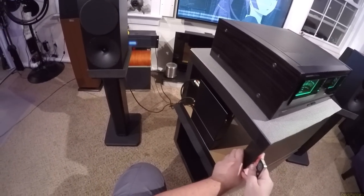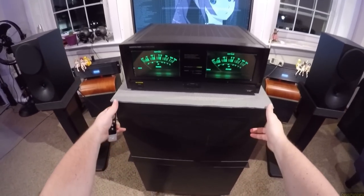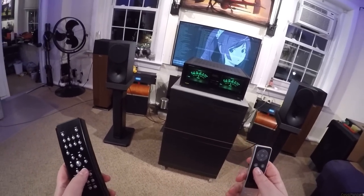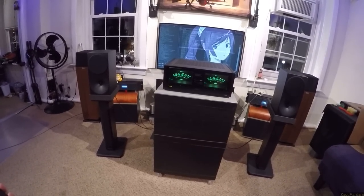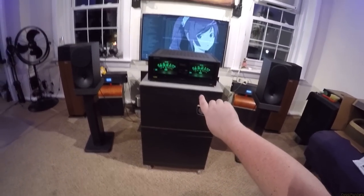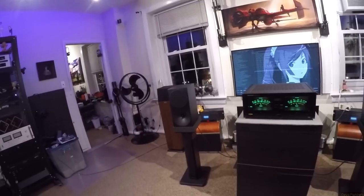Especially running Buchardt S400s, which are the speakers I'd most like to listen to that sit on my wall all the time. There's something very cathartic about watching the little dials go up to one-tenth of a watt and it being loud. These are 4-ohm speakers, so that's double — more like one-fifth of a watt.